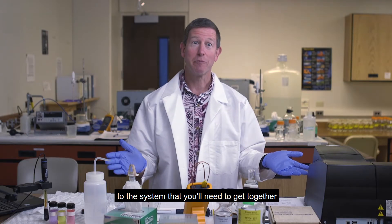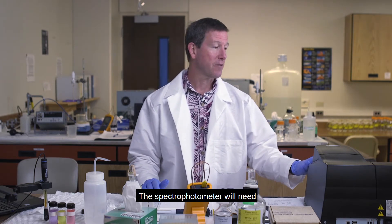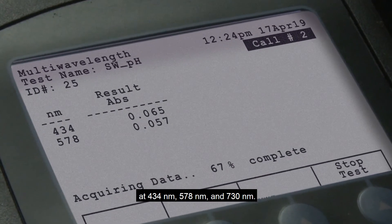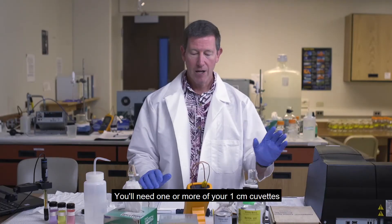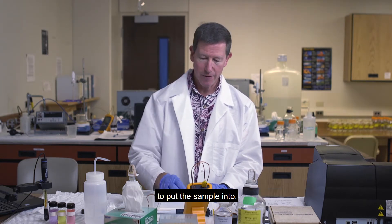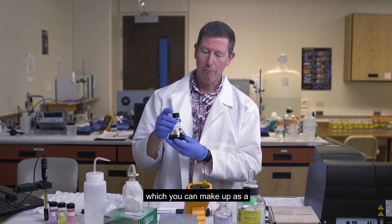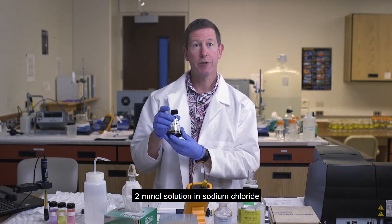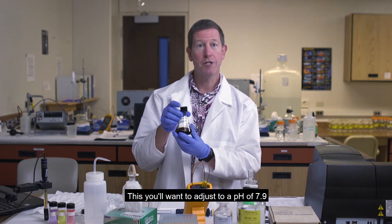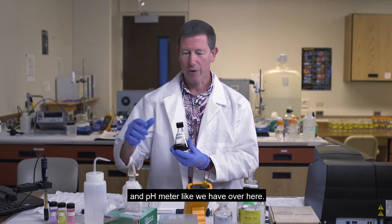There are several components to the system that you'll need to get together before you do the measurement. Of course, you'll need a spectrophotometer. The spectrophotometer will need to be programmed to make measurements at 434 nanometers, 578 nanometers, and 730 nanometers. You'll also need your M-Cresol purple dye, which you can make up as a 2 millimolar solution in sodium chloride so that it's got the same ionic strength as seawater. You'll want to adjust this to a pH of 7.9, which you can do with a standard electrode and pH meter.